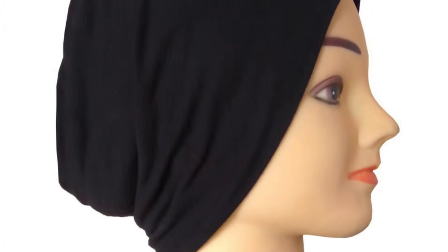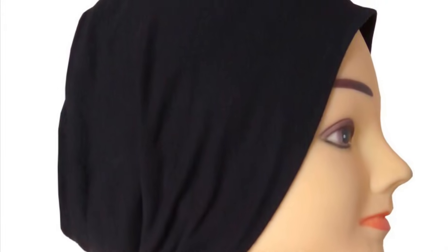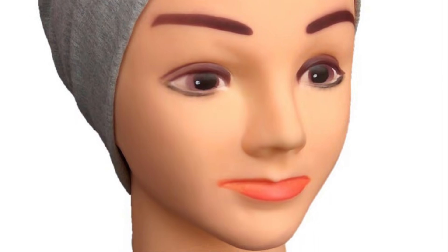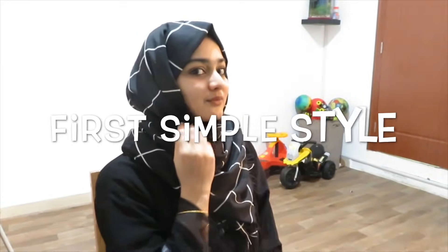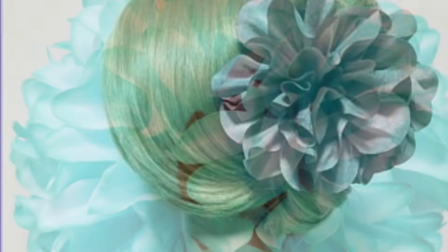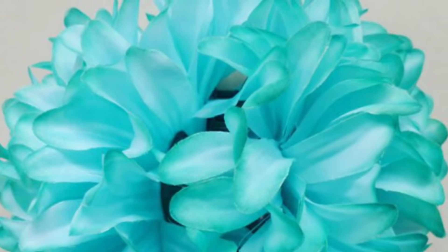It is a bandana — a scarf. You can use it as a scarf. The scarf is so simple. You can have any color. I am using a very comfortable shape and I am using a high ponytail.